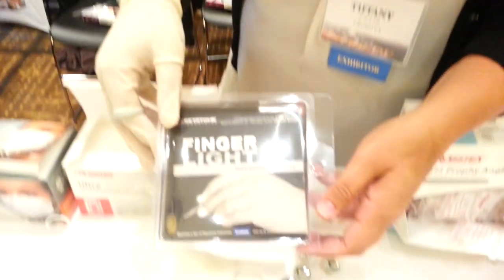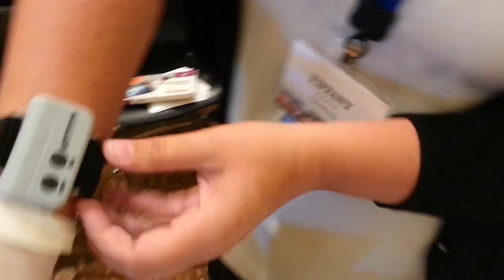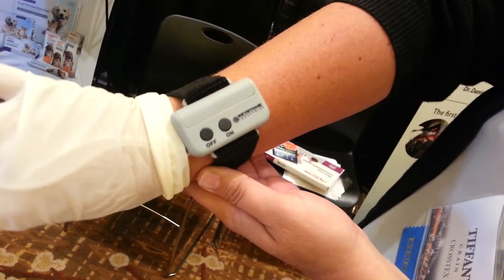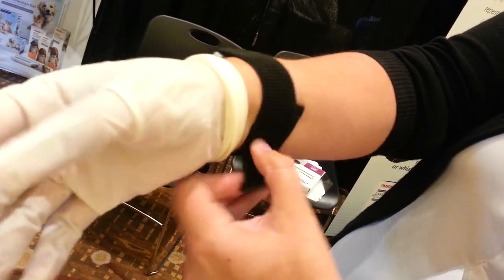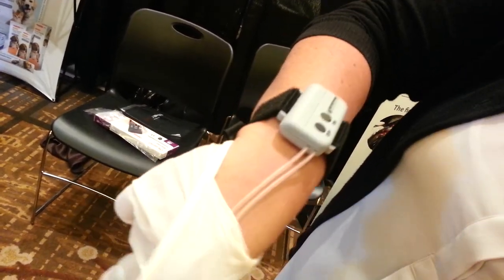You may be in an office or maybe out on a farm — it really depends on where you're going to need this. What this is called is a finger light, and basically you just strap this little guy onto your arm. It features two fiber optic lights.